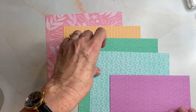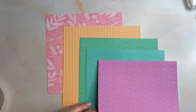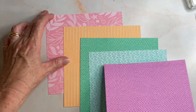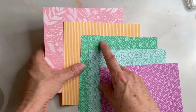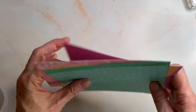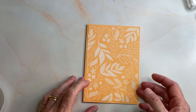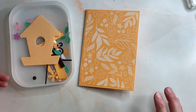These two don't look alike at the moment but sometimes you put them together and they are very similar. So in this six by six inch DSP Designer Series Paper there are four different patterns. We've got the stripe, we've got the leaves, we've got the circles and we've got the whatcha-may-call-it pattern. And I have already put the leaf one onto a base. So this is Peach Pie. And we're going to assemble the birdhouse.